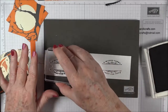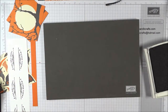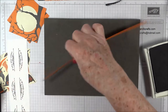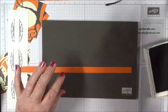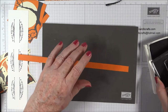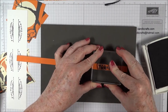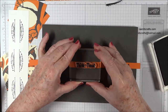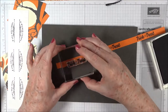We're done with the spider webs. The next thing we want to stamp with basic black is the trick-or-treat stamp. I have a piece of pumpkin pie cardstock that is 11 by half an inch, and we need two stampings of the trick-or-treat from the Spooky Cat stamp set. We want to center it — we're going to make a little banner, so don't put them too close together or too close to the end. I give you a little extra just in case.